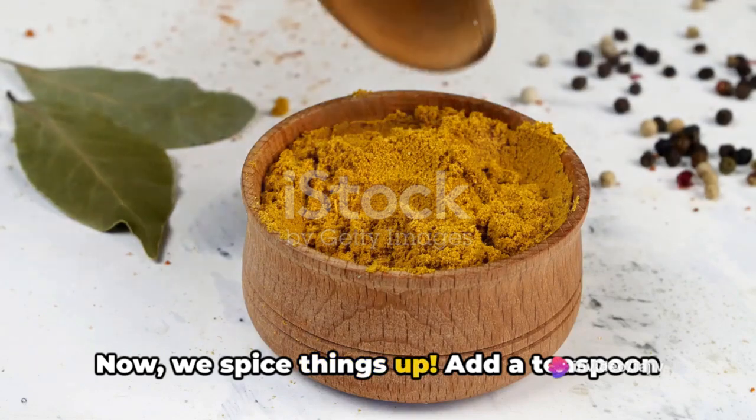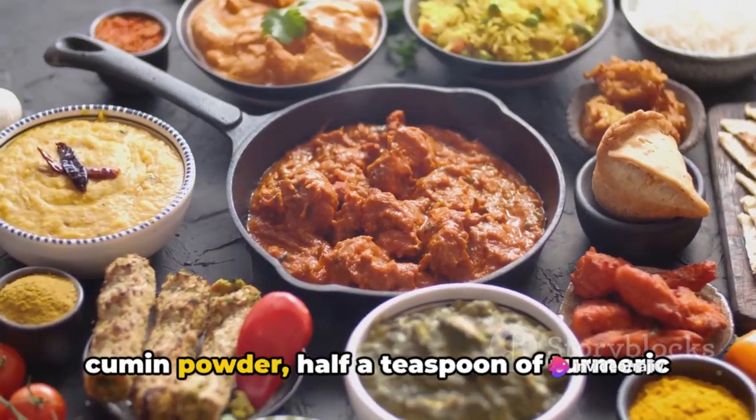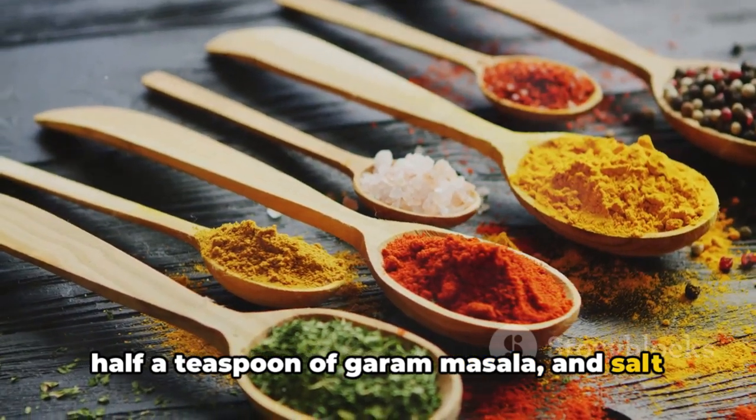Now we spice things up. Add a teaspoon of coriander powder, half a teaspoon of cumin powder, half a teaspoon of turmeric powder, a teaspoon of red chili powder, half a teaspoon of garam masala, and salt to taste.